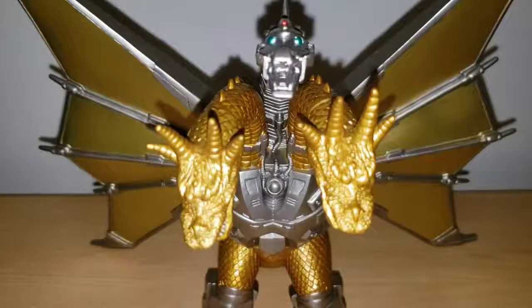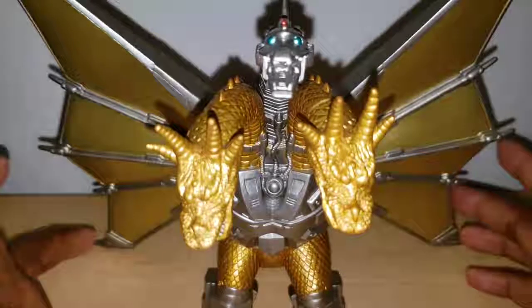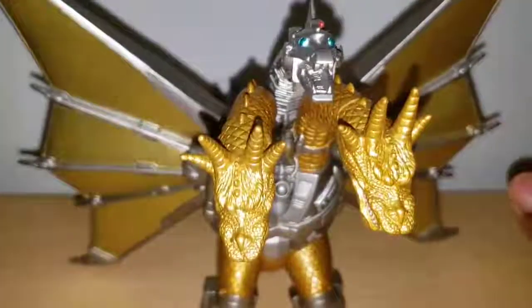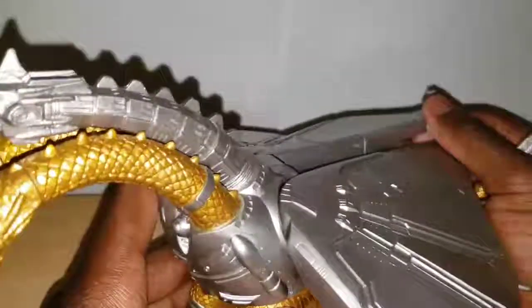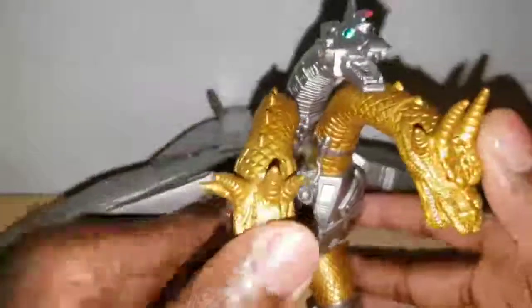Hey, what is going on fellow tubers, it's me again, Will 2000 here. Welcome back to another Godzilla toy review. Today we'll be taking a look at the Bandai Mecha King Ghidorah. Mecha King Ghidorah comes from the movie Godzilla vs. King Ghidorah. In that movie — spoiler alert — King Ghidorah gets defeated, Godzilla reigns supreme, and continues to destroy Tokyo. So the people of Japan go into the future, retrieve the remains of King Ghidorah, and turn him into a cyborg — and now he's Mecha King Ghidorah. Check out the film if you want.